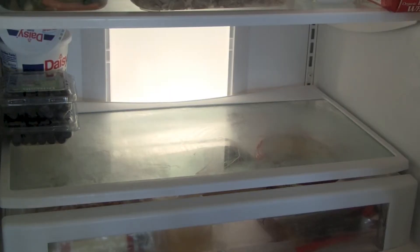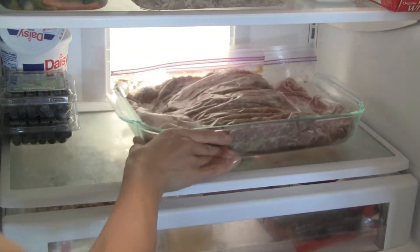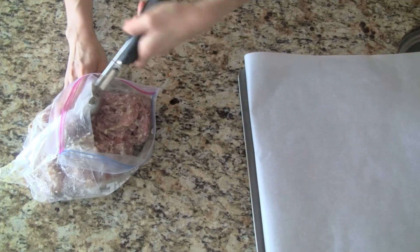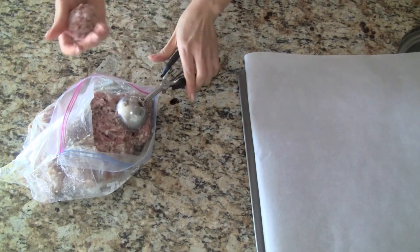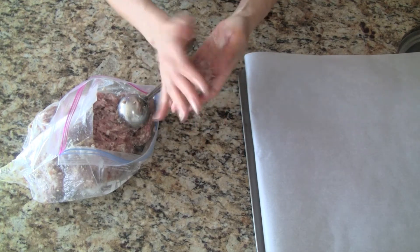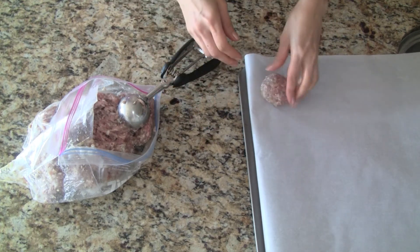We allow the meat to marinate in the refrigerator for at least two hours. For the best flavor, let it marinate overnight. To make nice even pork patties, use an ice cream scoop. Gently roll the pork between your hands and then flatten it slightly to form little patties.